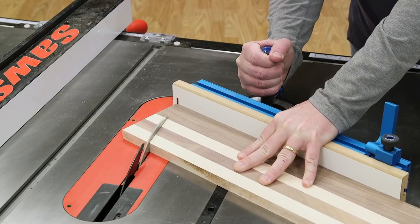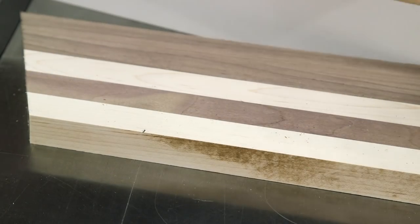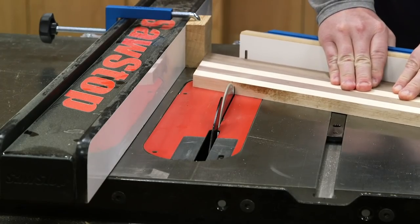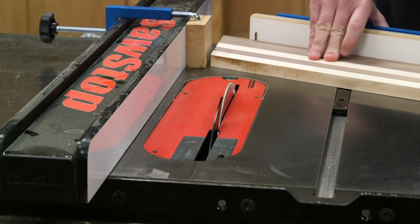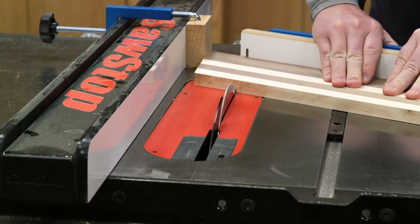I first miter cut the end of the board. Next, mark the length you want the segments to be — in this case, two and a half inches. I align the mark with the blade, and then I position the standoff block. Finally, I cut the segmented pieces. The standoff block sets the length of the cut, but it also keeps the pieces from binding between the blade and the fence.